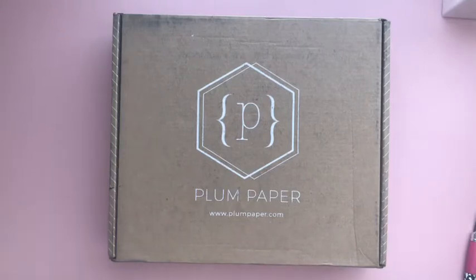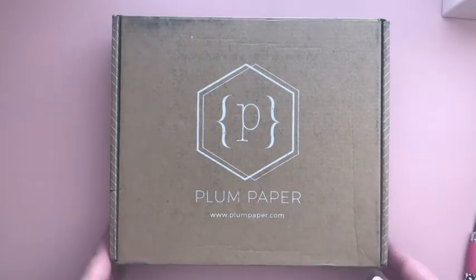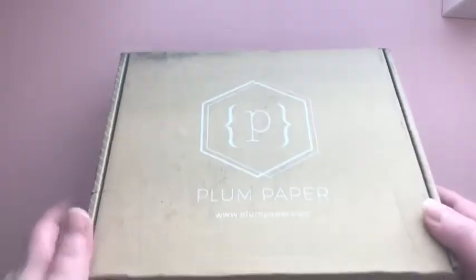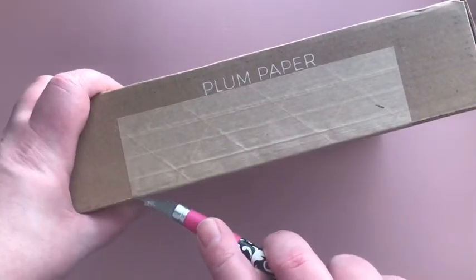Happy Planner Day everyone! This is a surprise video because it was a surprise delivery. I ordered this a couple weeks ago from Plum Paper and they had their timing just right because it was delivered on Planner Day, so let's dive in and see what I got. We'll do a little flip through and maybe even a little setup.